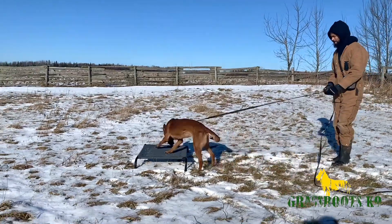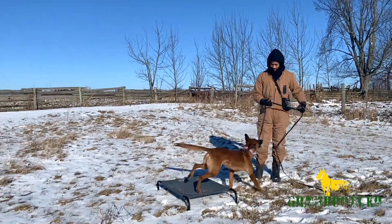One of the ways that we build power and speed and actually help with reliability to our place command — we call it a mark command, but it's the same as a place, just that elevated platform — is that we actually restrain our dogs from getting there using leash pressure. What we first need to do is make sure that the dogs understand this command and want to jump over onto that place board very reliably.